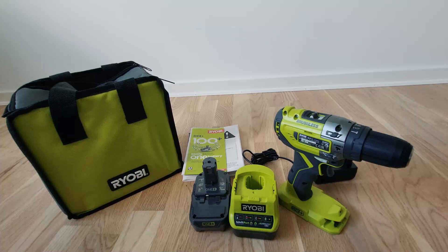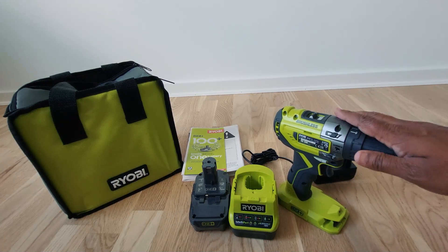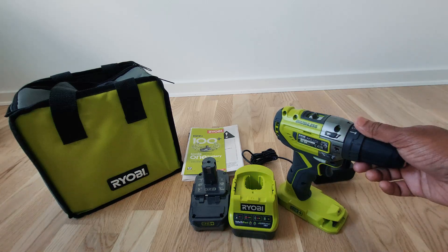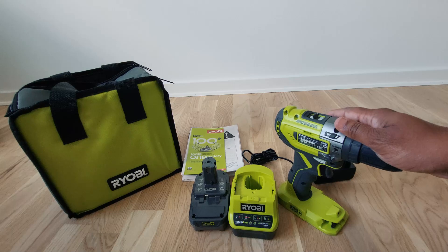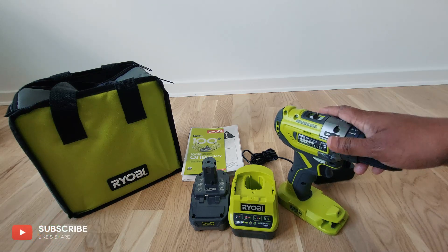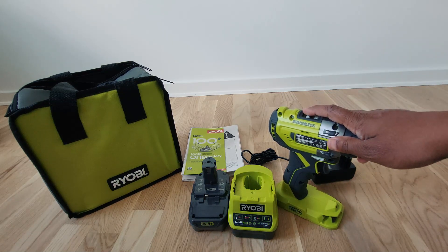Thank you all for watching the unboxing of the Ryobi OnePlus 18-volt brushless power drill with hammer functionality. Guys, if you like this unboxing, please like and share with your friends. Also subscribe to the YouTube channel — it will really help and support doing more unboxings like this. Thank you all for your support, and see you in the next video.